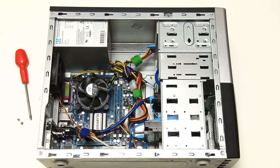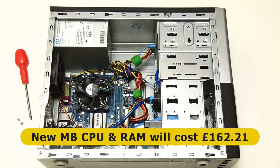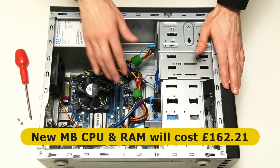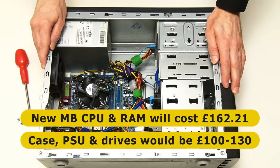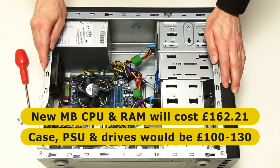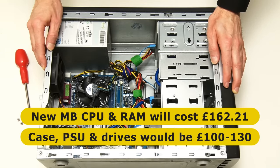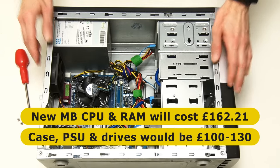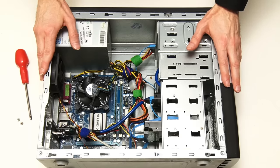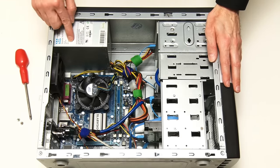Here we're fitting a new motherboard, CPU and RAM, which will cost £162.21, and we're reusing the existing case, the power supply, the case fan and the drives. To buy a new entry-level case and power supply and comparable drives would cost somewhere between at least £100 and £130, adding up to 50% of the total cost. Hence, as my goal here is to demonstrate the lowest cost new component upgrade which will give this old PC a modern specification, I'm going to be keeping the existing power supply.